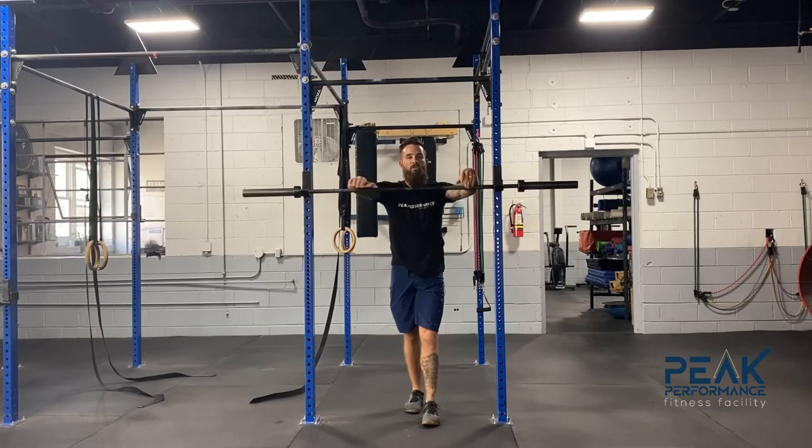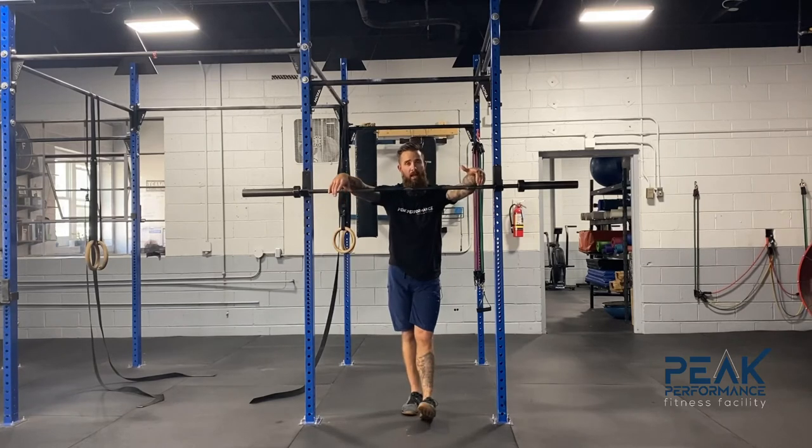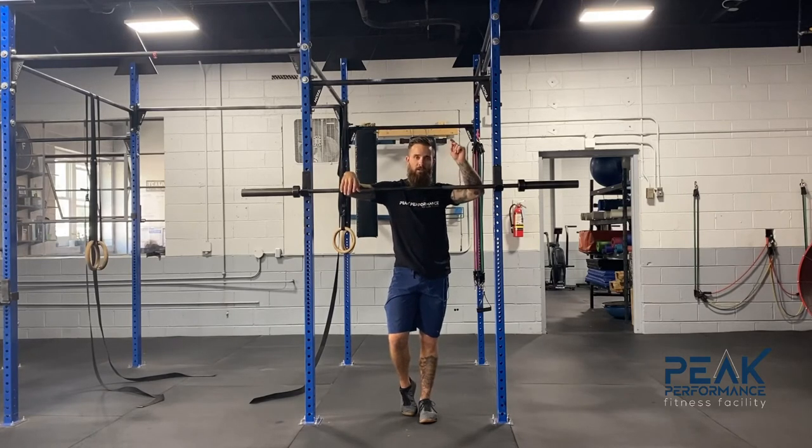Do a couple of sets of that to help free it up — about 10 reps, holding for 10 to 15 seconds each. Then we're going to retest. Once we feel even on either side, we'll move to the next drill, which will help fix the motor control issue so we don't fall back into the pattern.